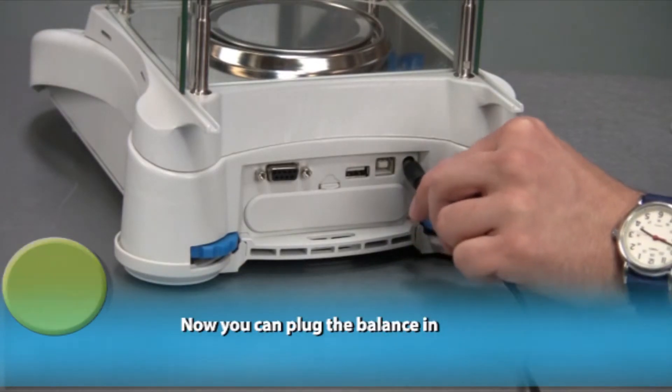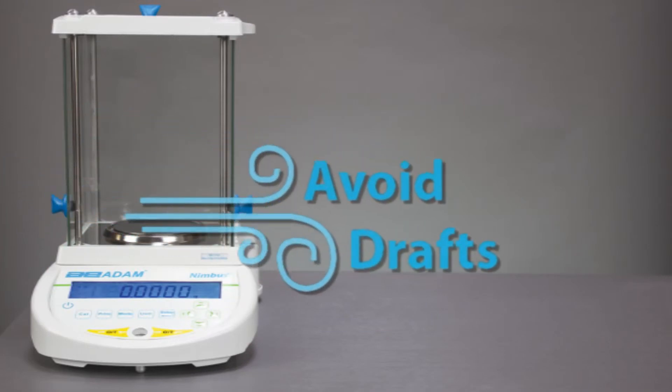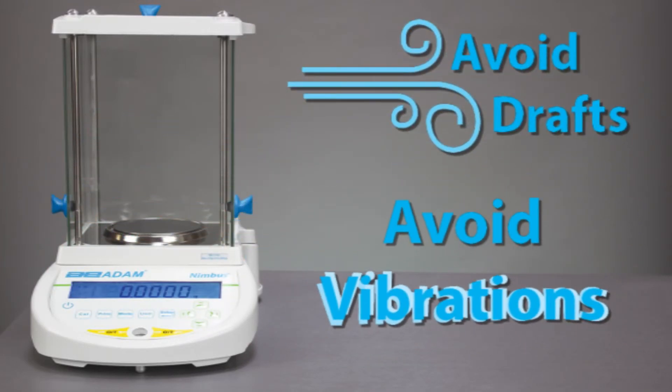Now you can plug the balance in. Avoid drafts and avoid vibrations.